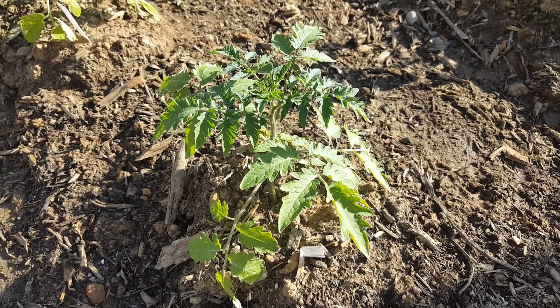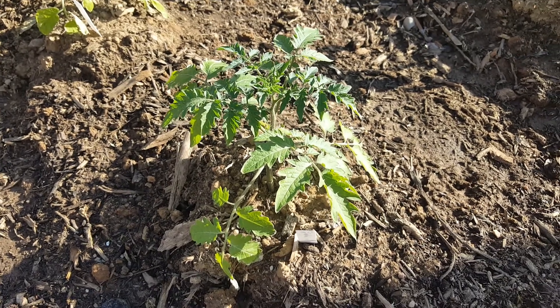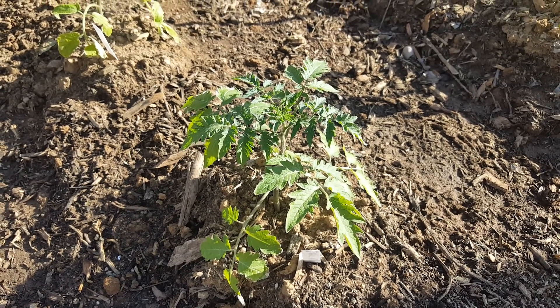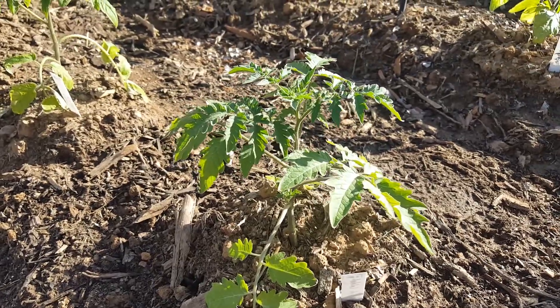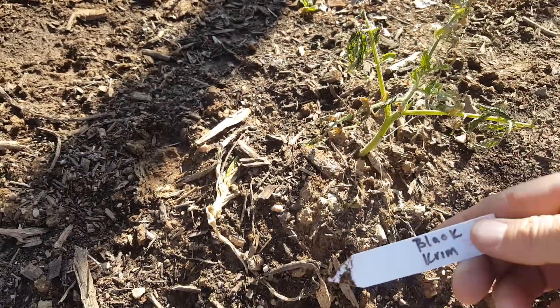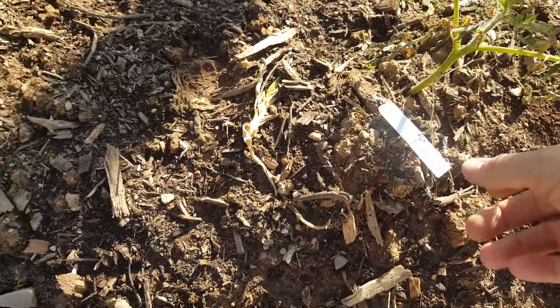An update: it's not a total loss. We planted 70 tomatoes from seed, nine of which were rare heirlooms. Some made it, some didn't. This black crimson didn't fare well.